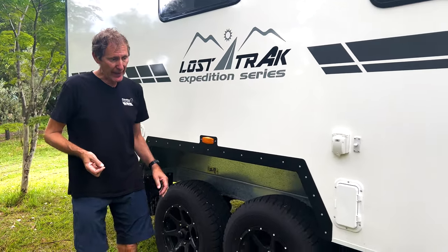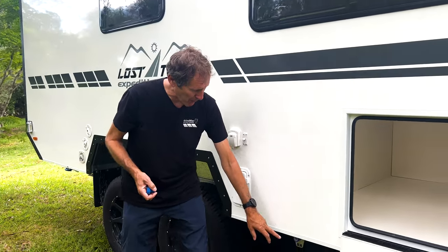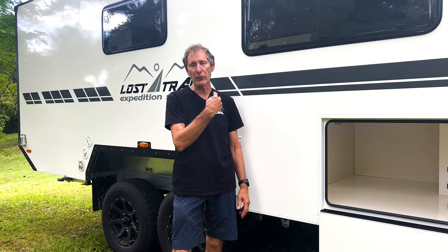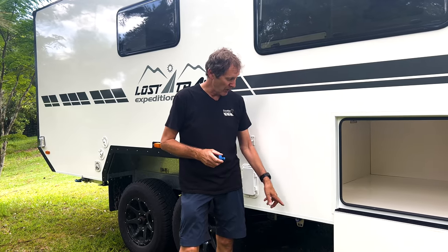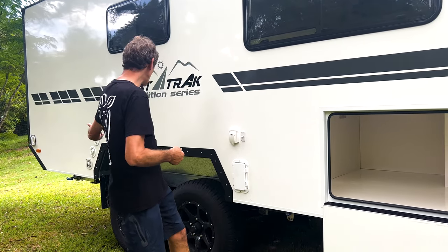We also have an external water draw facility — plug a hose in here and you can draw water from a creek, river, stream, bucket, or jerry can. It pumps up through the camper directly into the hot water system or to the sinks. Importantly, it bypasses the water tanks entirely, eliminating any chance of contamination. This is all about extending your stays off the grid and utilizing your own power systems.